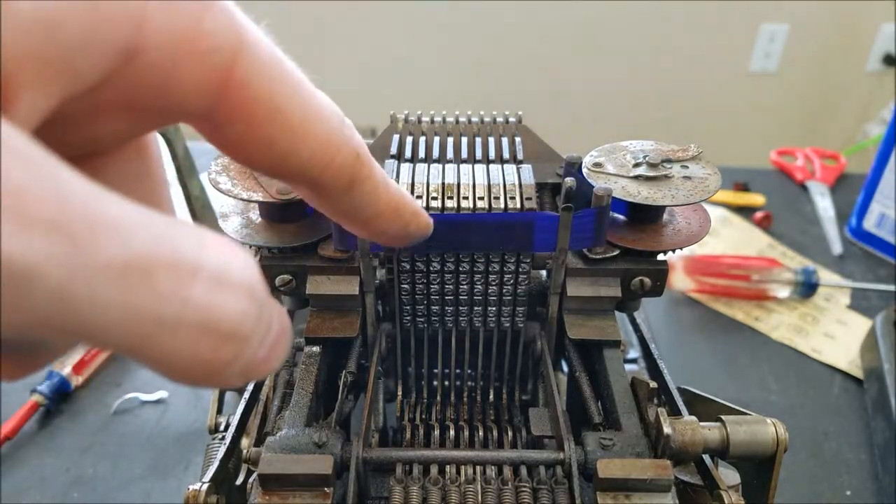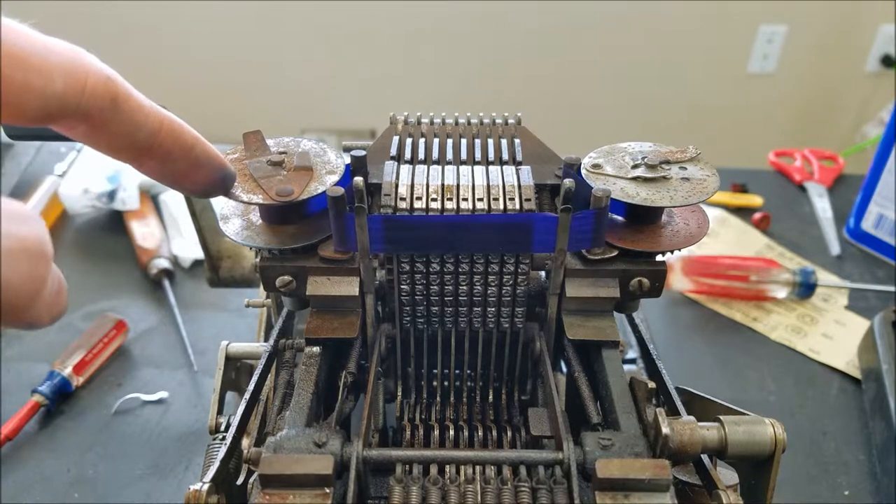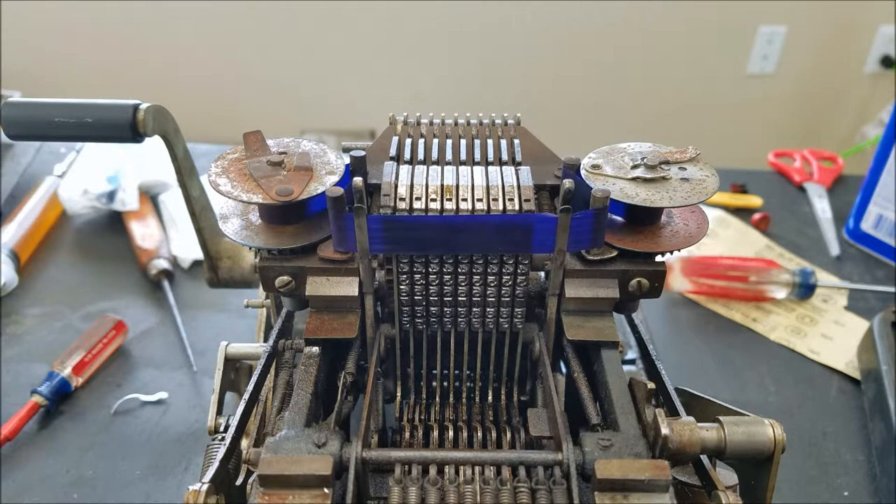So I put a blue ribbon in here. What I did was I got a set of multicolored typewriter ribbons, then took a little piece of the blue typewriter ribbon and just wrapped it on these spools. I don't think it would be worthwhile to fill the whole spool up. I just put enough on that I can use it, and whenever I feel like it, I don't have to worry about wasting a whole bunch of ribbon on this because it's not going to get used very much, and since the ribbon is exposed it will eventually dry out.